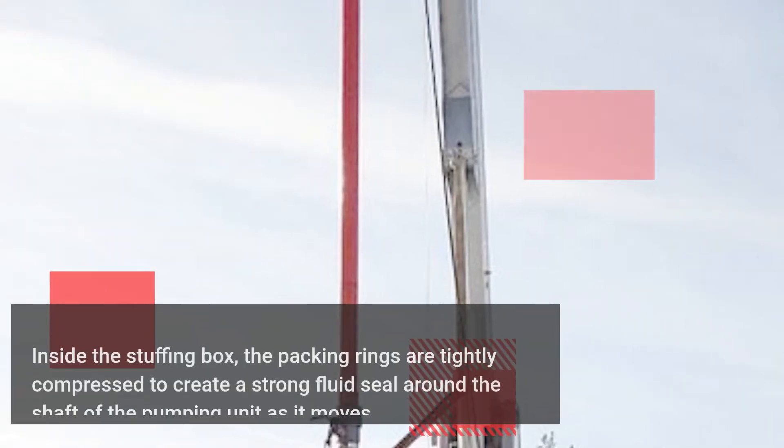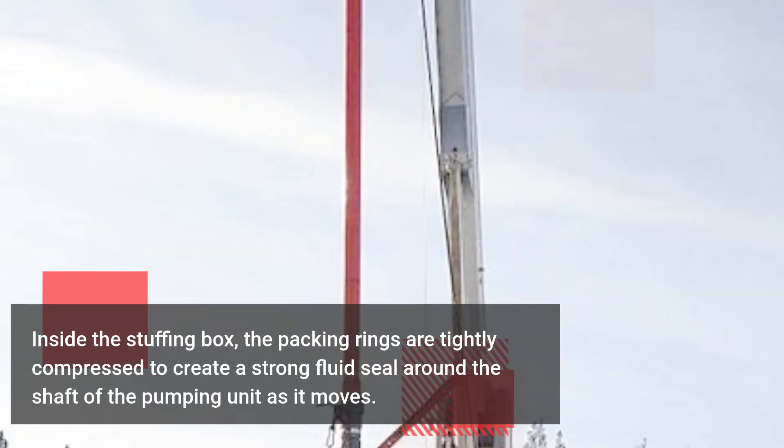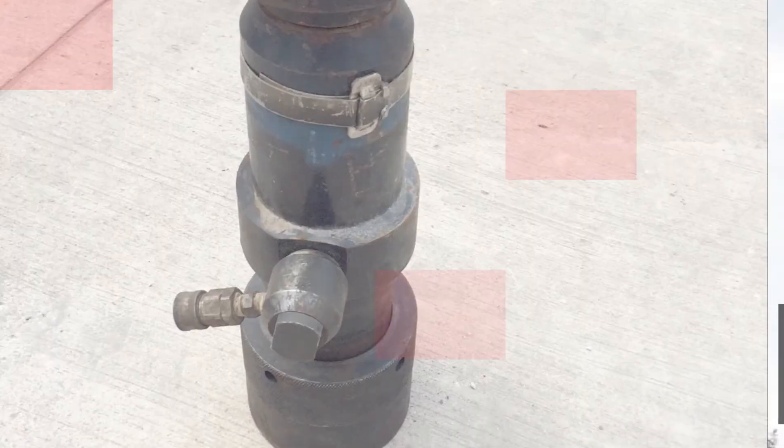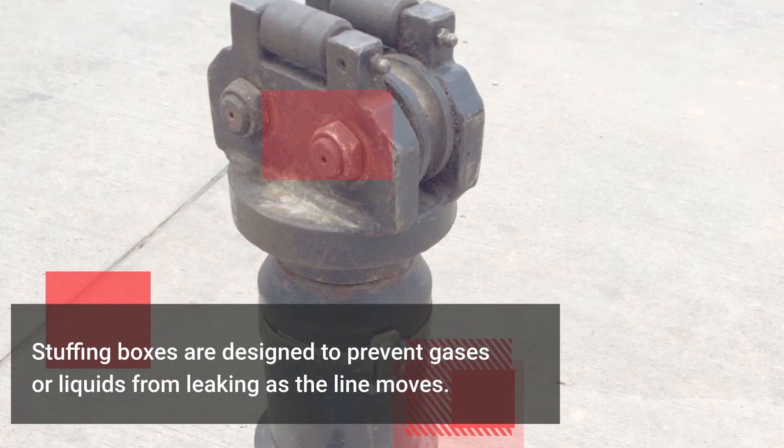Inside the stuffing box, the packing rings are tightly compressed to create a strong fluid seal around the shaft of the pumping unit as it moves. Stuffing boxes are designed to prevent gases or liquids from leaking as the line moves.